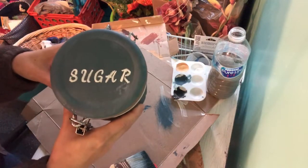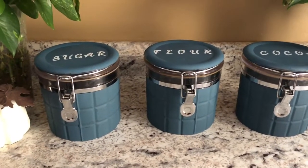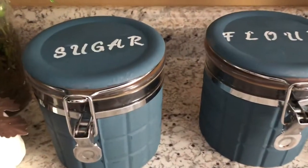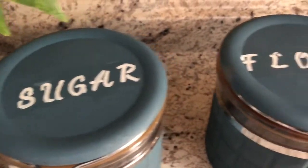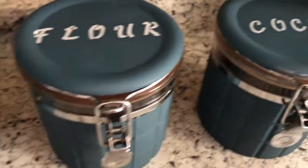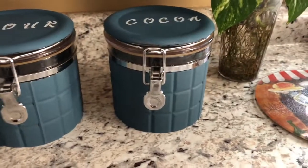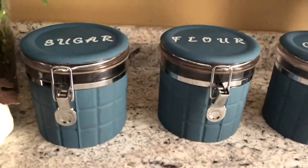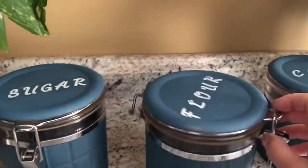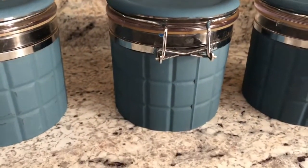And here's the word sugar. So here it is folks — I'm really liking how it turned out. I have the word sugar, I have flour, and I have cocoa, and I will put my ingredients in there. When I take them out I'll just take a damp paper towel and clean it out — I'm not putting these in the sink to wash them.